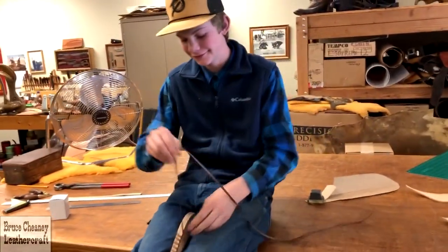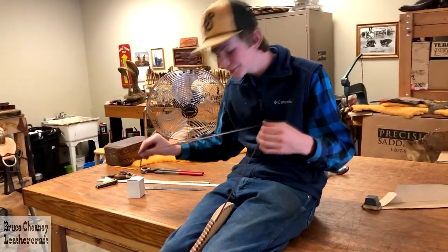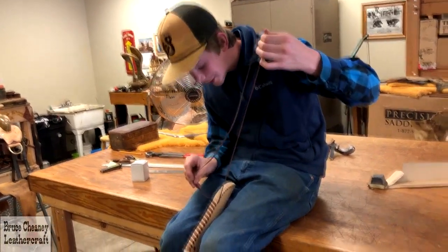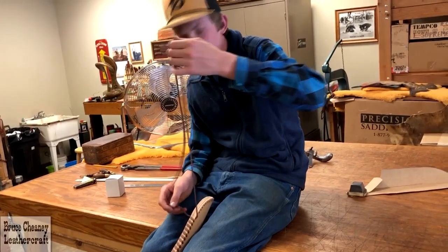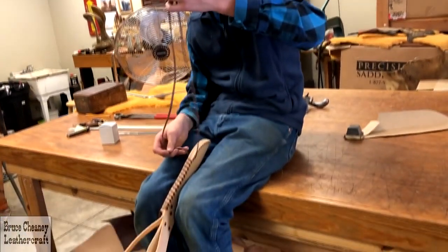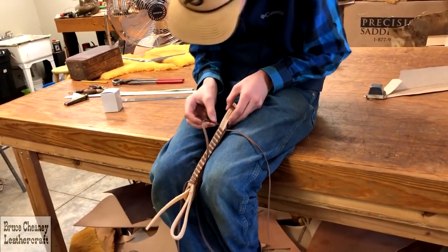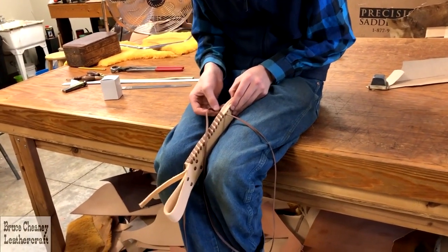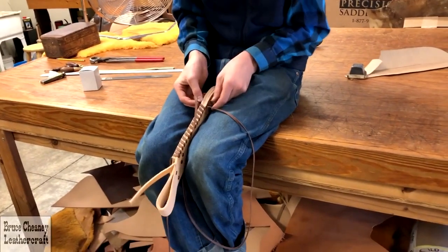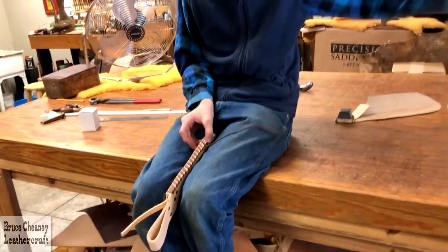What are you doing? Stitching up a knife sheath — hand lacing. And what kind of lace? Kangaroo. Not machine stitched, all hand laced, and a couple — about five — copper rivets.